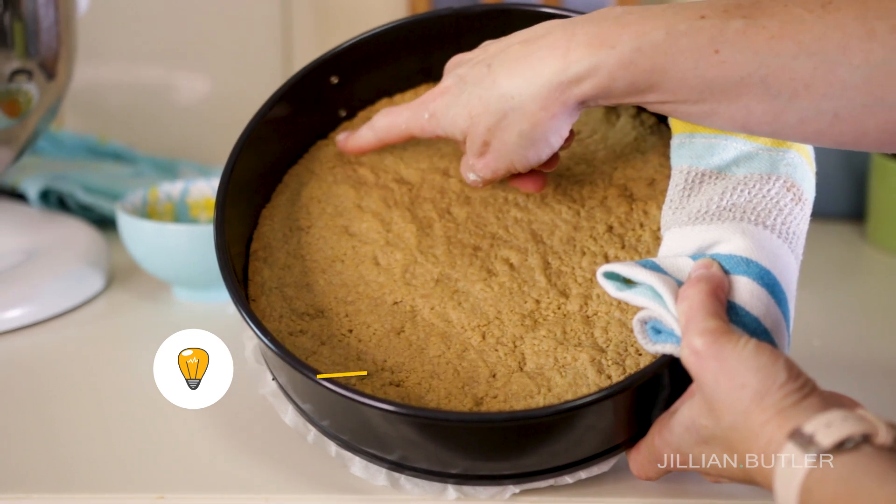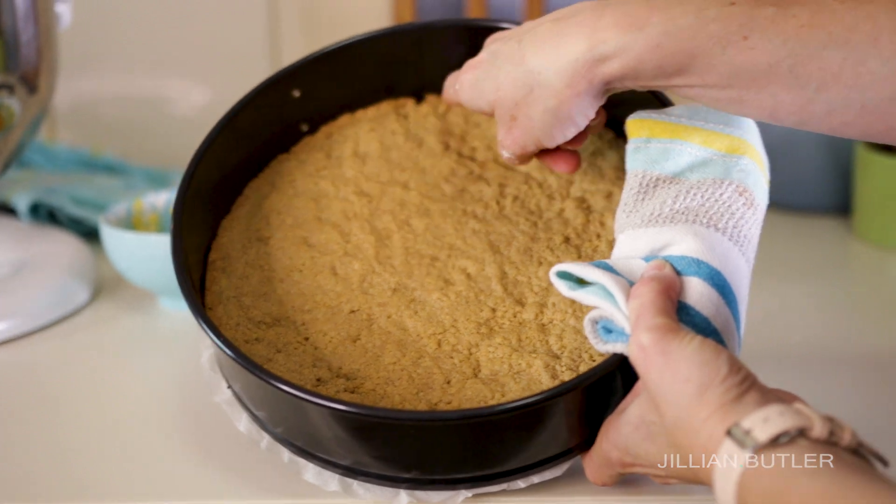Putting your cheesecake batter into your crust while it's still hot will increase your chances of having a soggy crust base — you know what I meant.